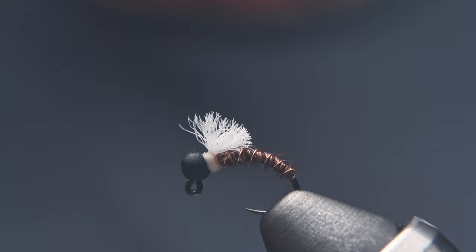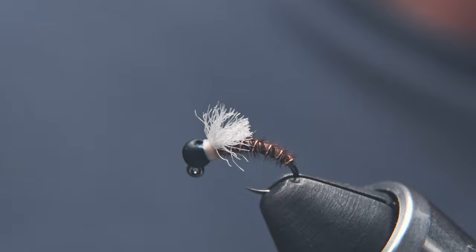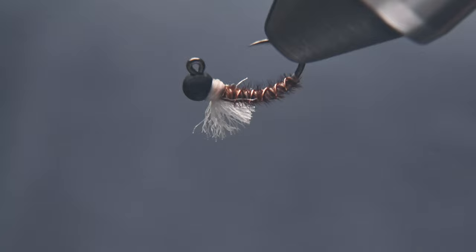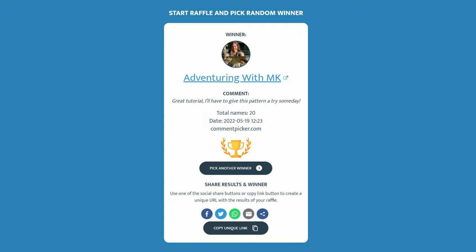Now for the giveaway — if you want to enter to win these, all you've got to do is leave a comment and be subscribed to the channel. When I do my next tying video, I'll announce the winners randomly. We also need to announce the winner from the last tying video for the green dredgers. Congratulations, Adventuring with MK — you're the lucky winner of the six green dredgers. I'll get those out to you as soon as we connect. Check out her channel — she's a young creator making fishing content, and I know she's going to be big if she keeps it up. Until the next tying video, everybody — Godspeed.